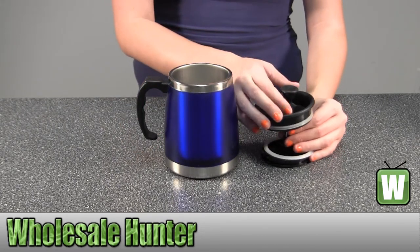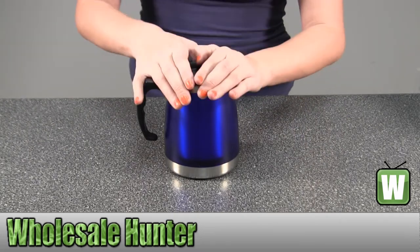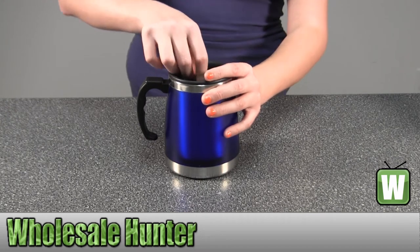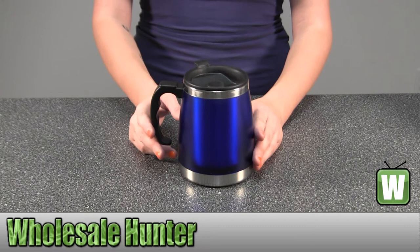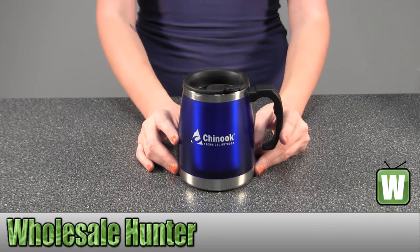All you have to do is just add hot water and your coffee grinds. You put the lid on and then press it down and you have freshly brewed coffee ready to drink. Again, this is a 16-ounce coffee press mug by Chinook.